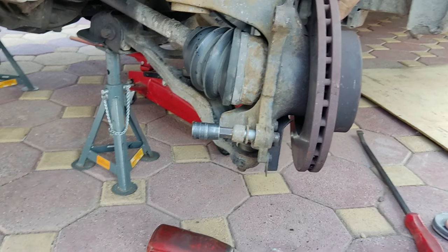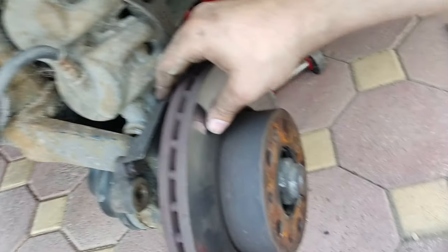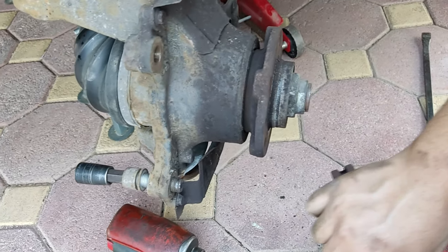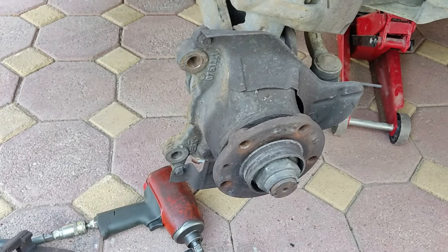Once the caliper holder is removed, you have safely removed your vehicle's front brake disc and pads. Thank you for watching. If you did like the video, please make sure to comment, like and subscribe.